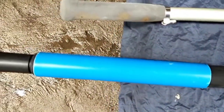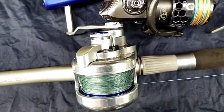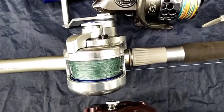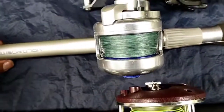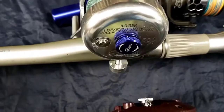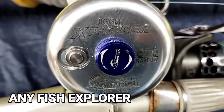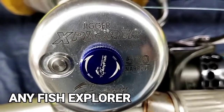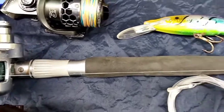Meron din tayo ditong pang jigging. Ang ating jigging rod ay Shimano Argos Special, at saka ang ating reel ay Anyfish Explorer. Ayan po ang ating gamit para sa jigging.